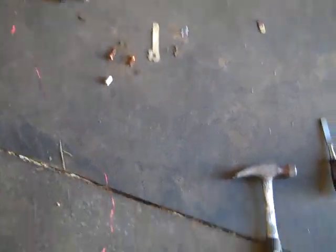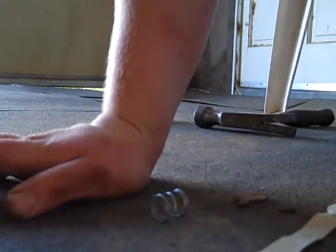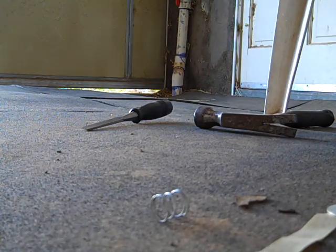I thought I'd share how a solenoid works. There's a little coil here — those are the posts that go up into those two holes. This is the coil. You give power to it and it's just like an electromagnet.